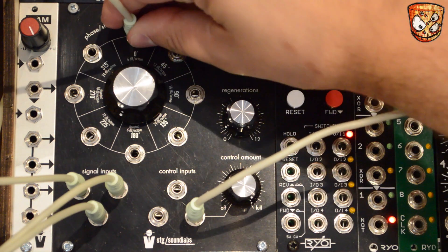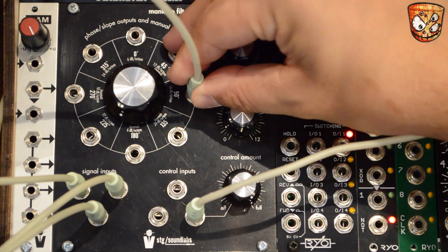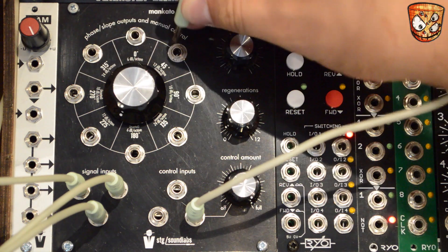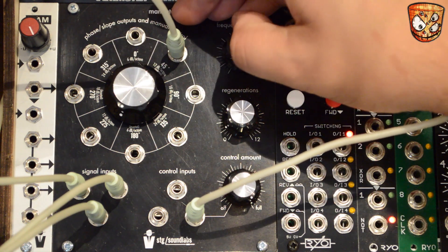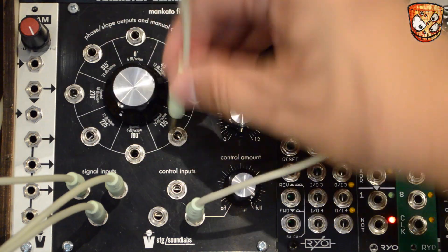Here's the 18dB slope, and 6dB again, which is much softer. And a 12dB. Just remember those opposites are out of phase with each other but they will sound the same.